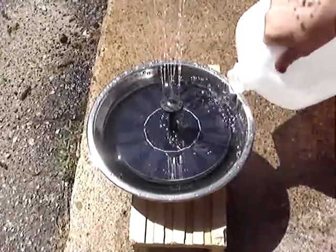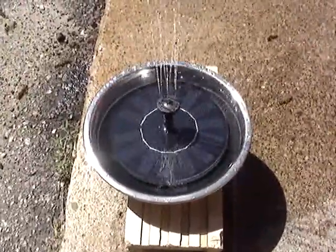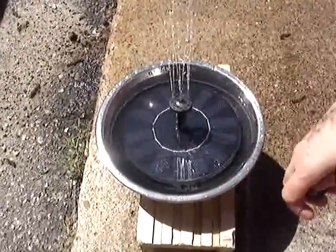So it's actually going through the water pretty quickly here. But there are three different heads to put on here, so you can have three different ways to have the water coming out.